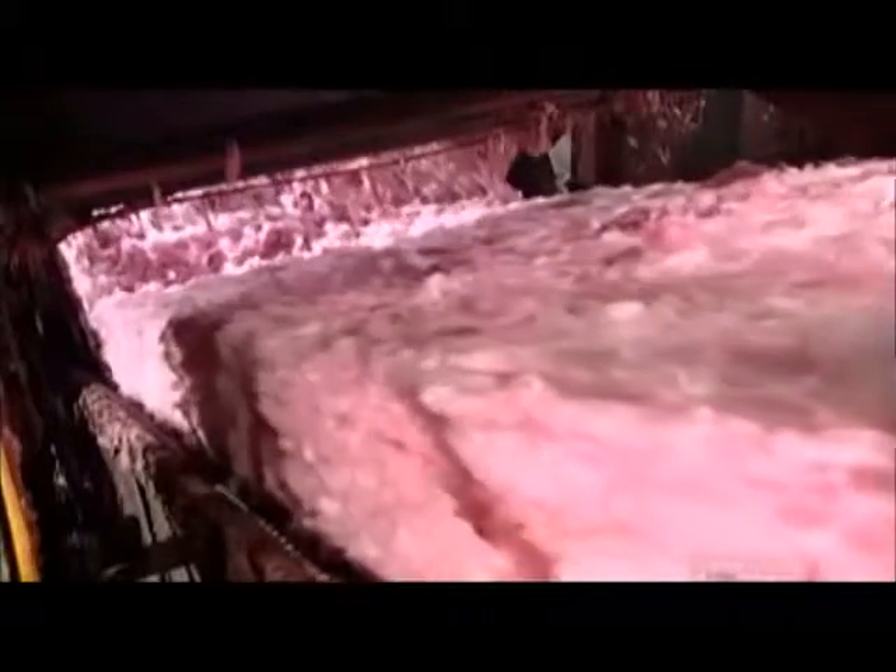Then a conveyor belt takes the mounds of sticky glass to an oven. Steel plates compress the pack as it enters the oven, heated to 260 degrees Celsius. Hot air blows through it, setting the glue. As the pack exits the oven, circular saws cut through it, making 38 to 60 centimeter wide strips that are called lanes.